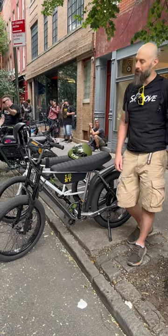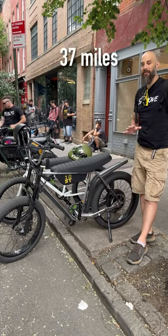And how about your range? Yesterday I rode to and from Coney Island — I hit about 37 miles.